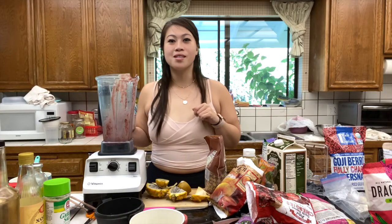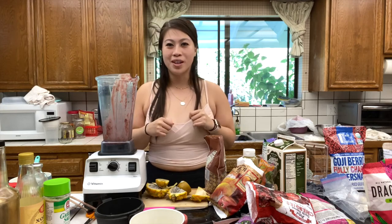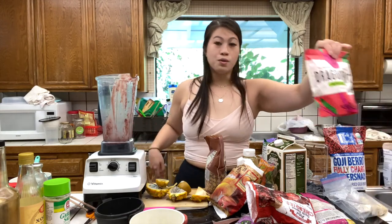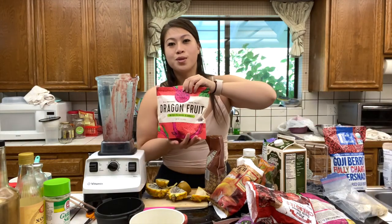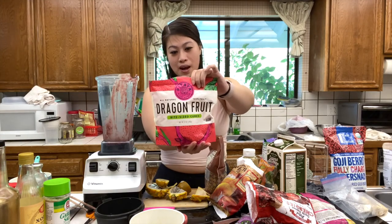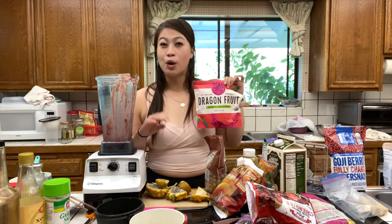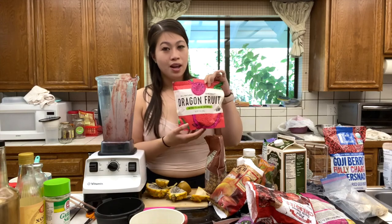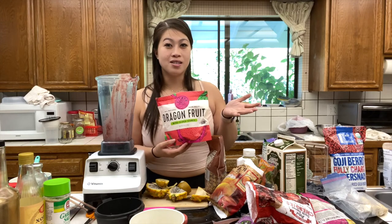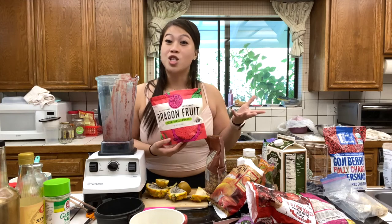Acai bowl number one was a success! We're now going to make one more — actually two more, but my mom and I are going to split it. We're going to do a pitaya base bowl instead of acai. So the base of this smoothie bowl is going to be pitaya, also known as dragon fruit. Just letting you know, this is a little bit pricier than acai and you'll find it more at Whole Foods type stores rather than Trader Joe's. But the color is really gorgeous, and I personally like the taste better than acai — acai is a little more sour, while pitaya is more light and refreshing.